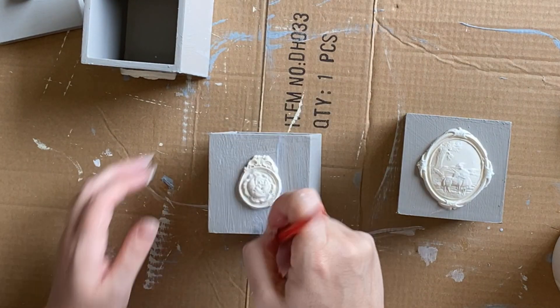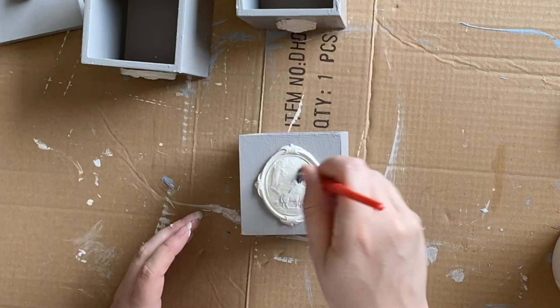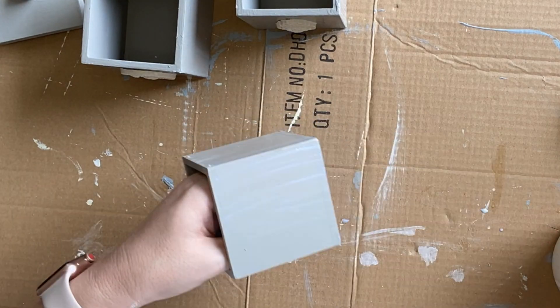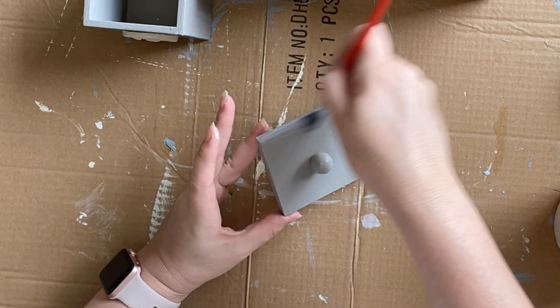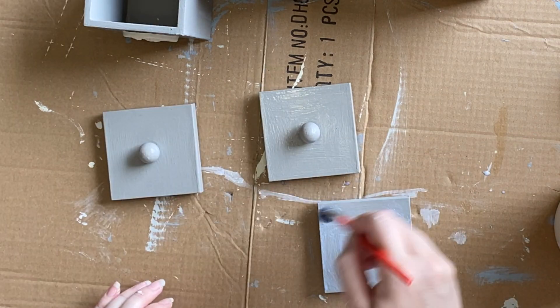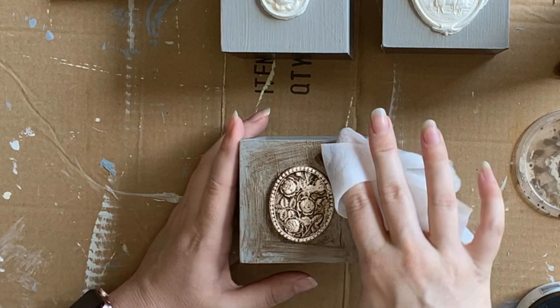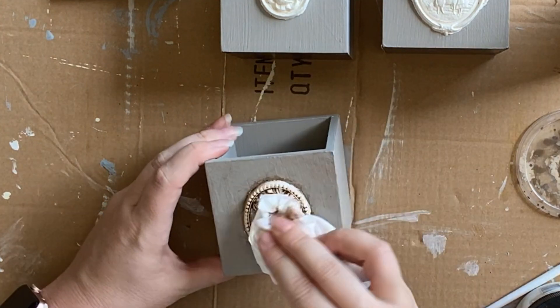My castings have been drying overnight — I definitely recommend leaving them this long before any waxing or glazing. I'm sealing the entire outside and inside of the boxes to protect them from chipping with daily use. Then I'm using Dixie Belle's Tobacco Road Voodoo Gel Stain as a glaze — it's water-based so I often use it that way. I'm working it into my castings and you can see how it really brings out the beautiful details.